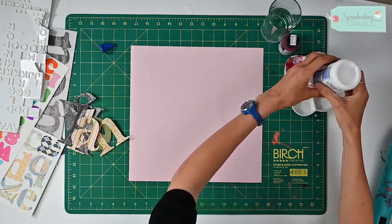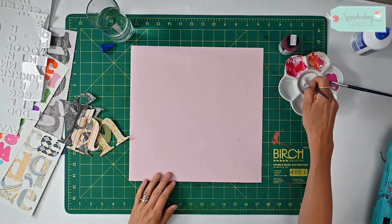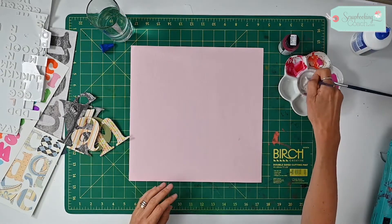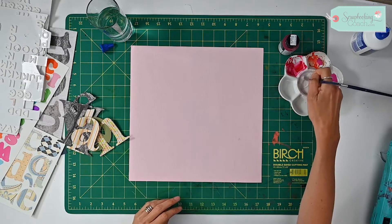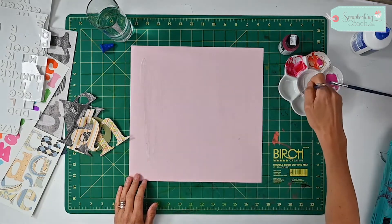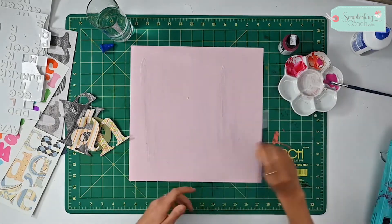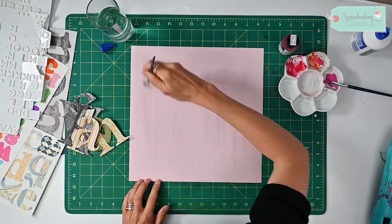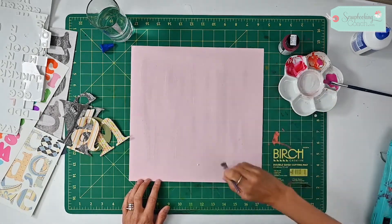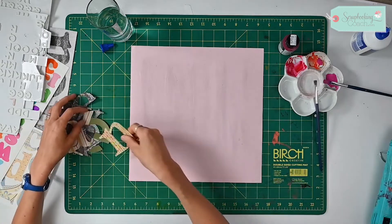This is PVA glue. I'm just going to put a big blob in the middle. The first thing we're going to do is take all of that PVA glue and wash out my background where I'm going to place my letters, very loosely where those letters kind of were, and then start sticking them down.